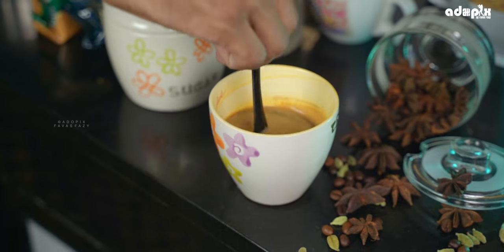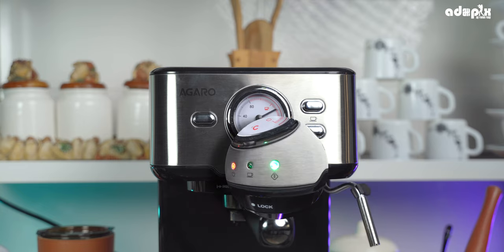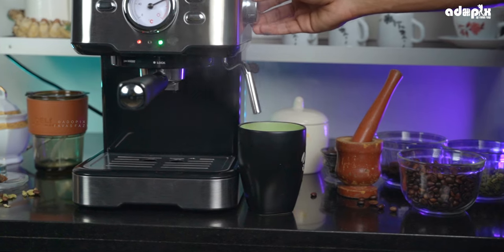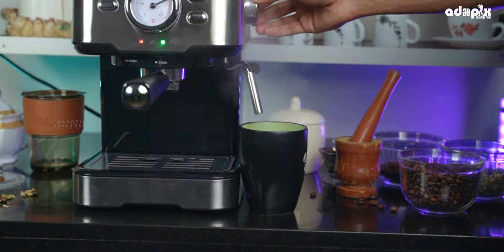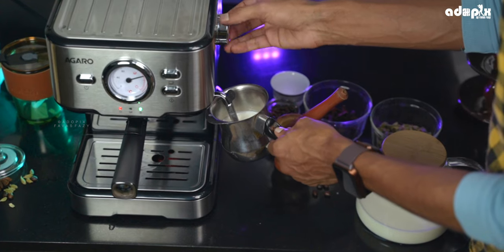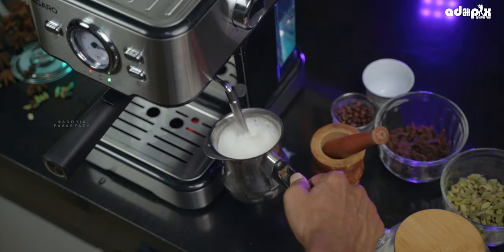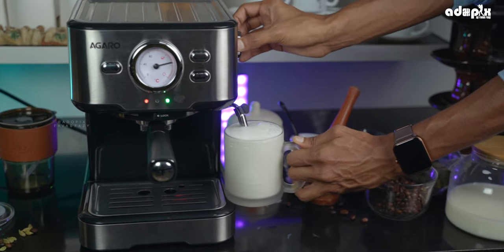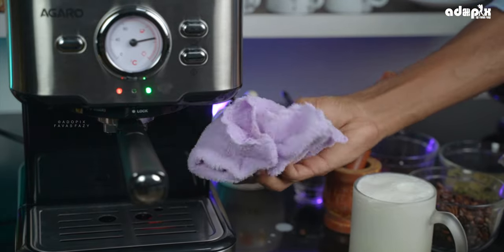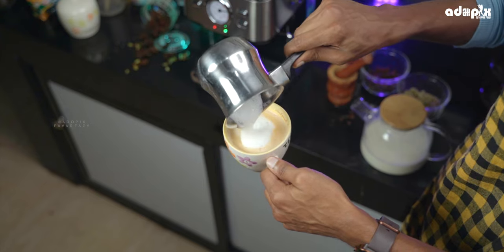Here you can add sugar. For steaming milk, you will need the steam icon. Switch to the steam mode to activate the steam wand. For the steam wand, there is a safety benefit to be aware of. If you want to use the tube like this, you can set it up and rotate the steam wand into position. Then you should clean the tube before or after use.